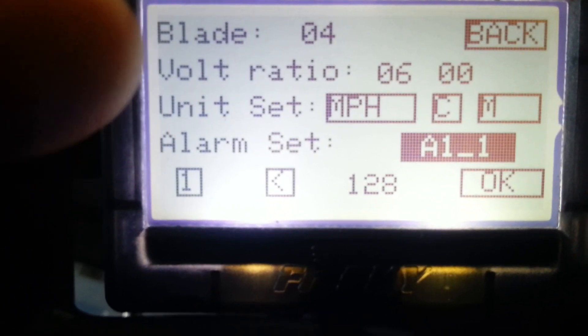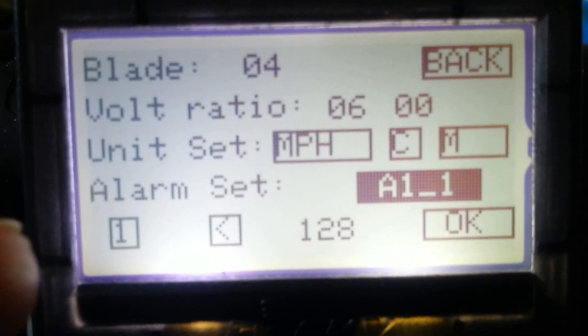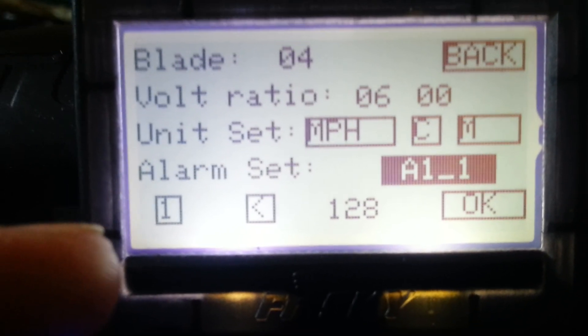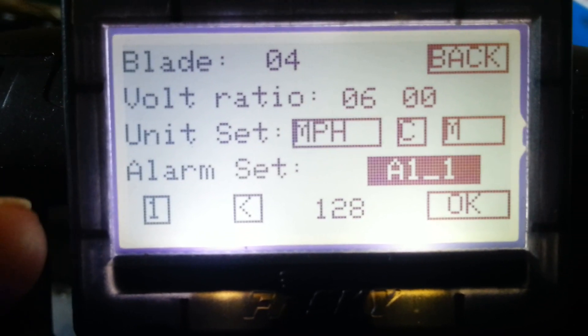You can set your own units, that doesn't really matter. Then you come to alarms. Considering my voltage sensor is plugged into A1, I'll select A1 and then scroll down to here.